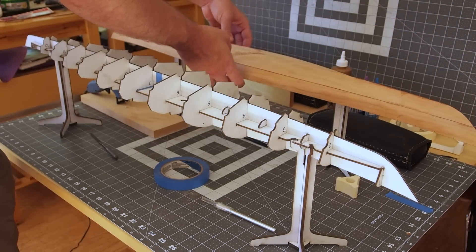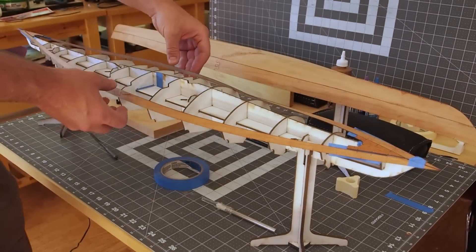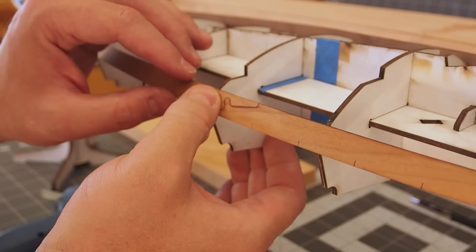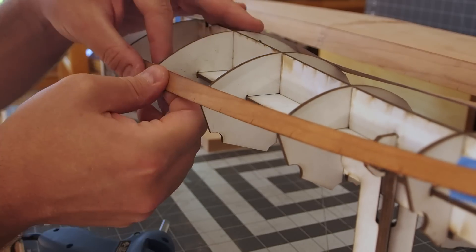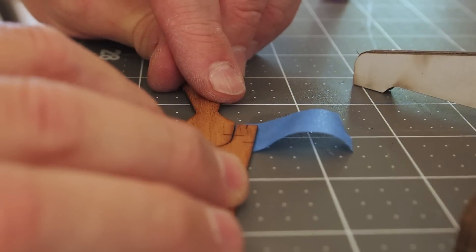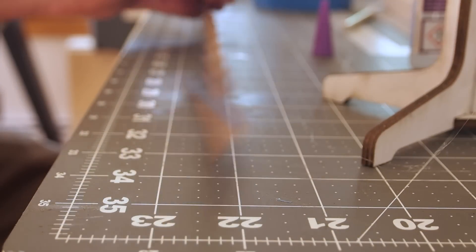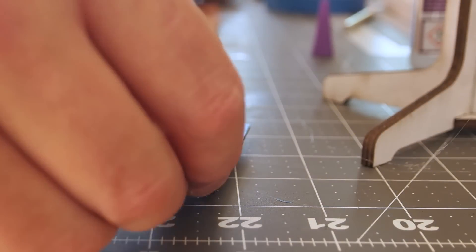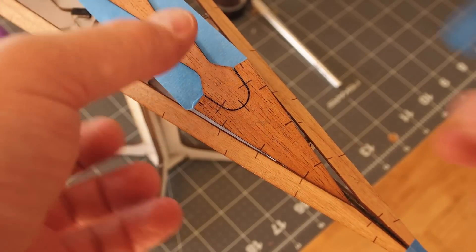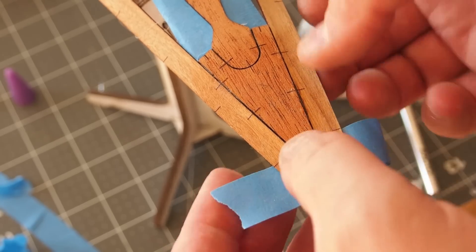Now that the hull is rigid, I can flip the buck over and begin working on the deck. I am temporarily attaching the outside deck strips to the buck with hot glue — just enough glue to hold the position, but allow the deck to be removed later on. My design uses a center spine to locate the slat strips that make up the deck. The blue tape serves as a backer for the glue. Lining up the hash marks ensures the model I build will be as close as possible to the one that I designed in the computer.